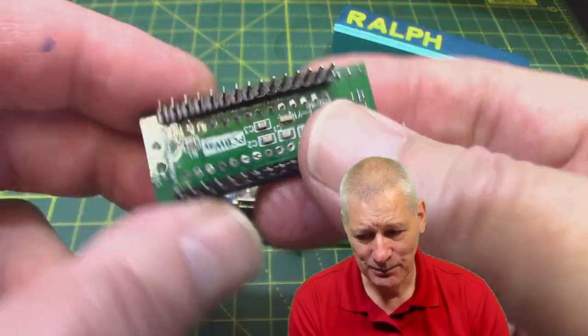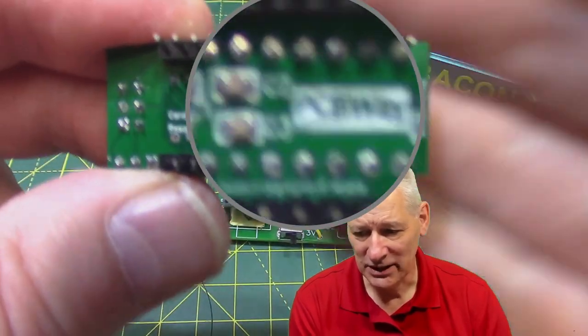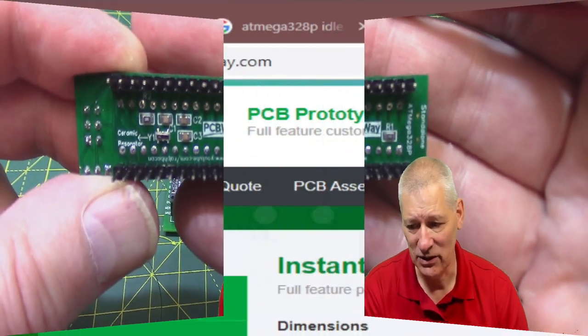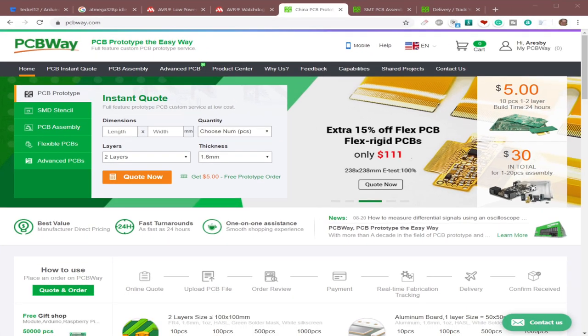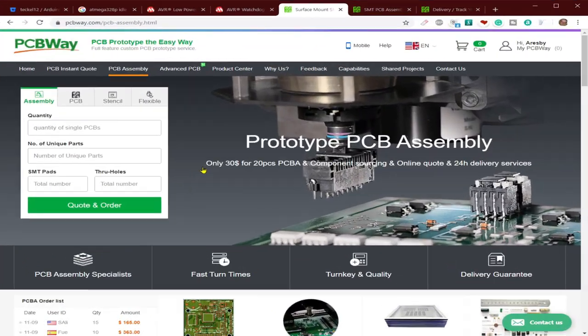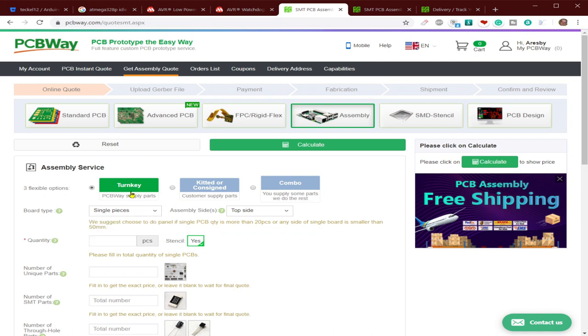On the back - let's turn it around the right way - as you can see PCBWay have assembled this for me as part of their SMT assembly service. I want to shout out to PCBWay, sponsors of this video, and today I want to concentrate on their PCB assembly service. For $30 you can have 20 pieces assembled, and that's both sides of the board with free shipping.